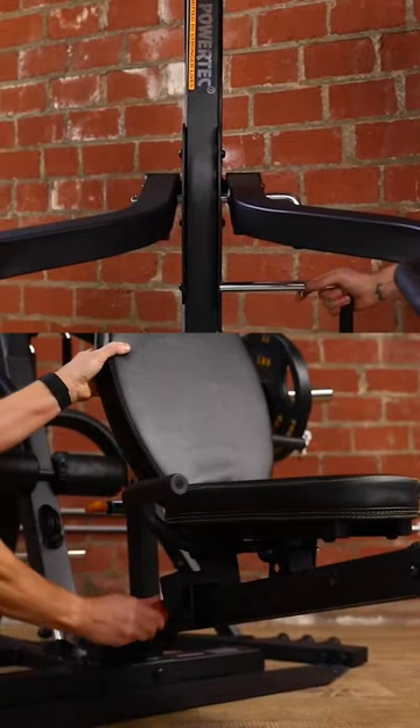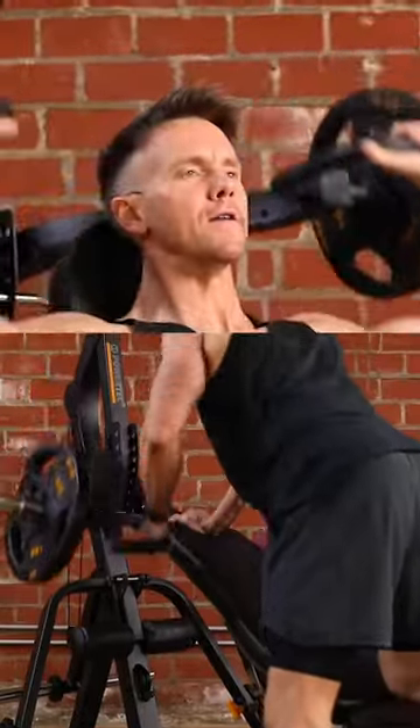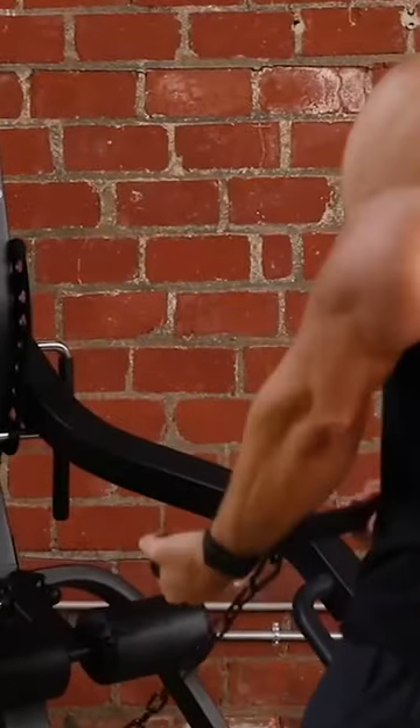Hey, what's going on guys. In today's video I'm going to break down and give you an overview of the Powertech Workbench Lever Gym. This is the WB LS20, and this is quite possibly the most functional single station home gym workout machine ever created.